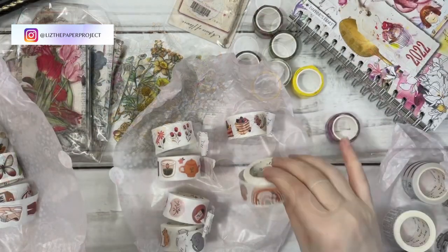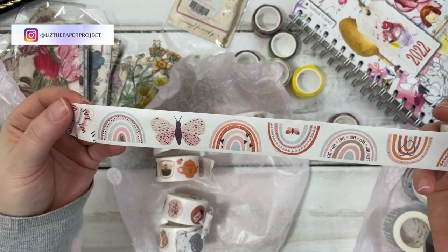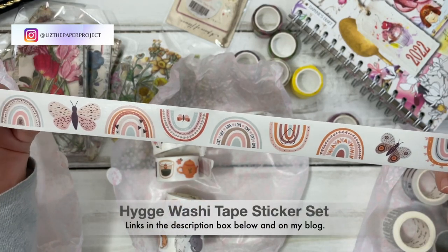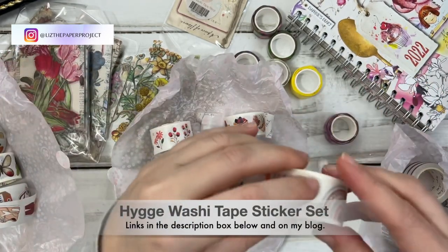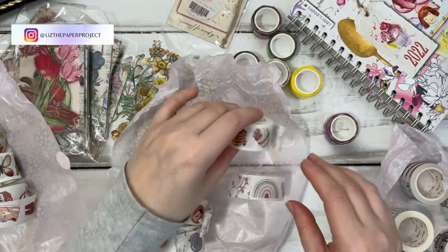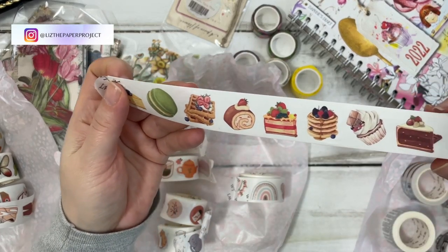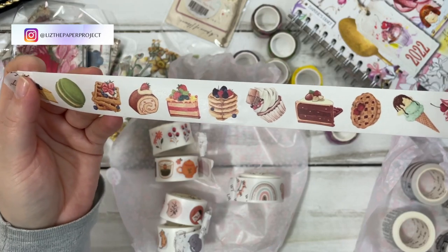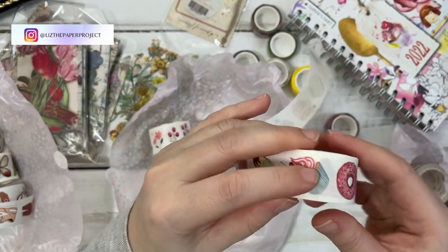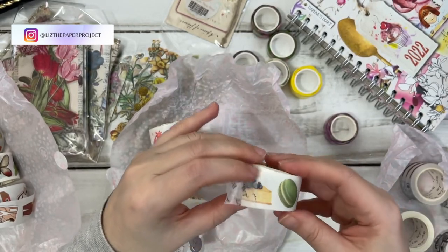And then the last set, which is super adorable, it has some rainbows and some butterflies, as you can see there. I'll try and put the names of the sets on the screen for you so that you know which ones I'm looking at. I believe there's also a coupon code for my subscribers, so I will link that below in the description box as well. Look at this one — it's making me hungry just looking at it! So delicious. And then it comes with a couple of other pieces.